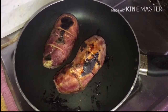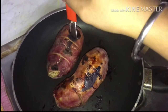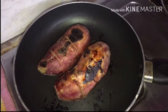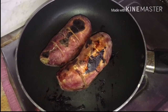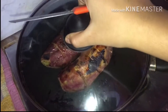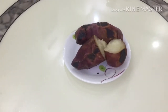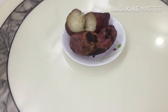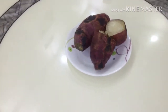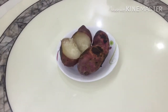Almost the potato is done — let's check. It's done! Now turn off the gas and cover the lid. Wait for it to cool down. Your healthy sweet potato snack is ready. Enjoy your sweet potato snack and be healthy!